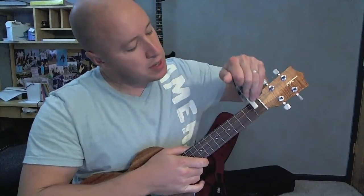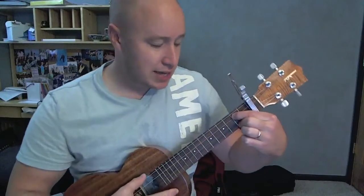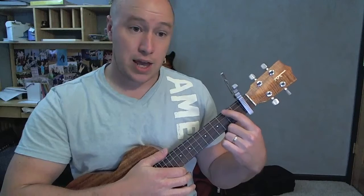So to play along with the original recording you'd have to be capo'd on the first fret. I'm gonna teach you without a capo just in case you don't have one. I want you to be doing these exact same kind of chords, with just capo'd on one and then relative to the capo.